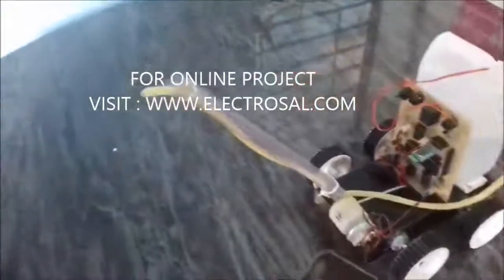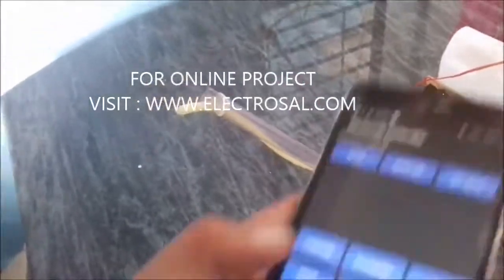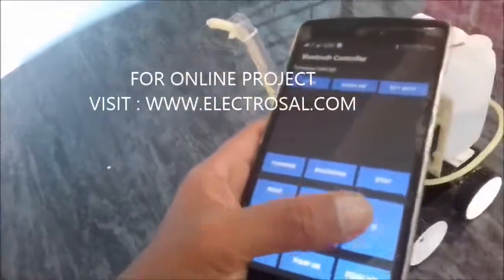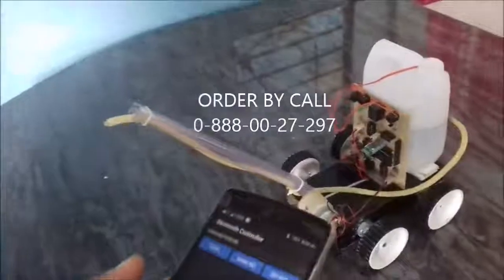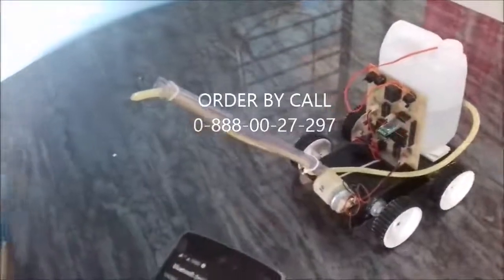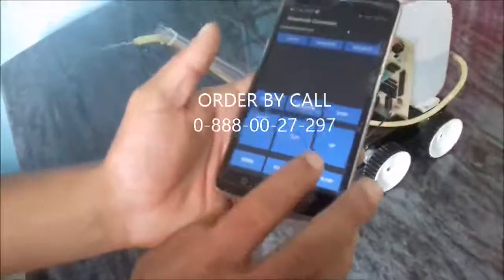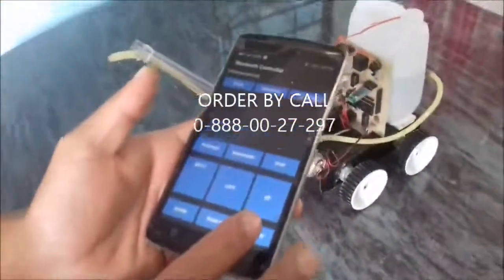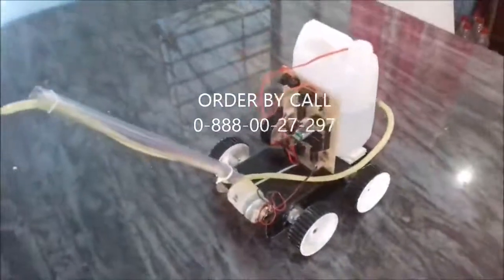We can also control the direction of the spray. Whenever we press the key up, it will move the spray in the up direction, and down like this — the direction of the spray can also be controlled. Whenever we press pump on, it will spray the water, and for motor off, it will turn off.